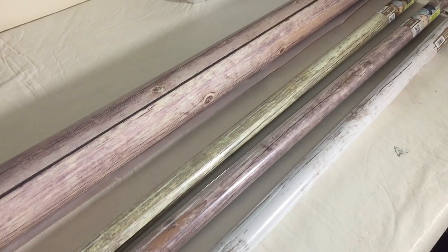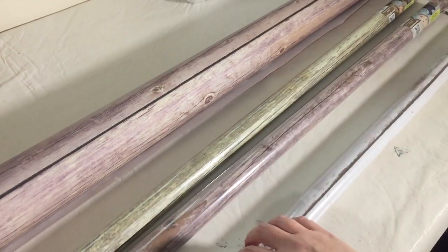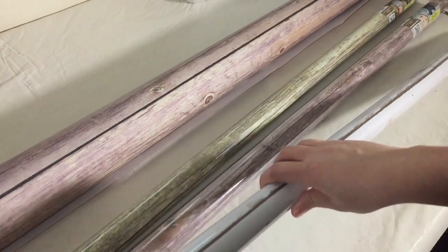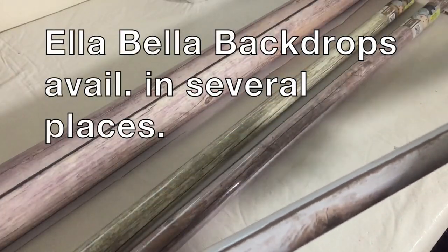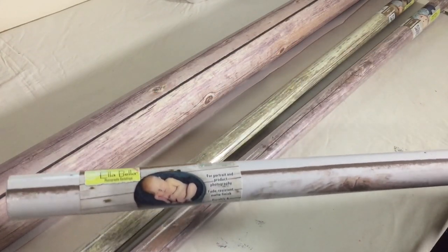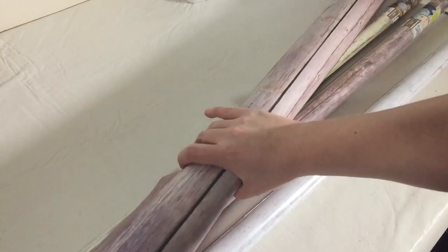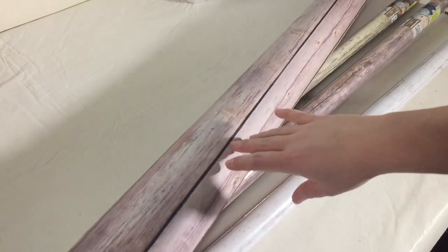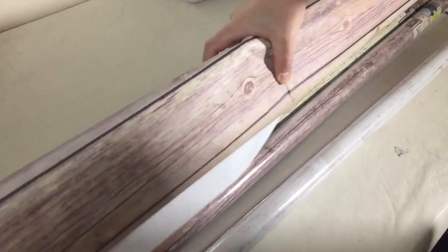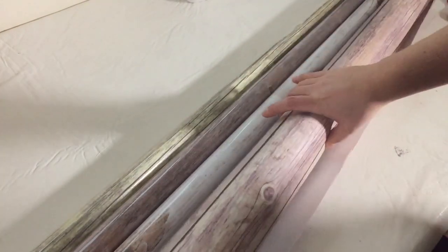The first thing I did was order some faux wood backdrops. The place I got these from is called Ella Bella — you can see it there. I ordered them on Amazon and they are actually paper. I did a lot of research into what type of backdrop I wanted to get. These types of faux wood backdrops are really popular right now, and I think they look really nice as well.